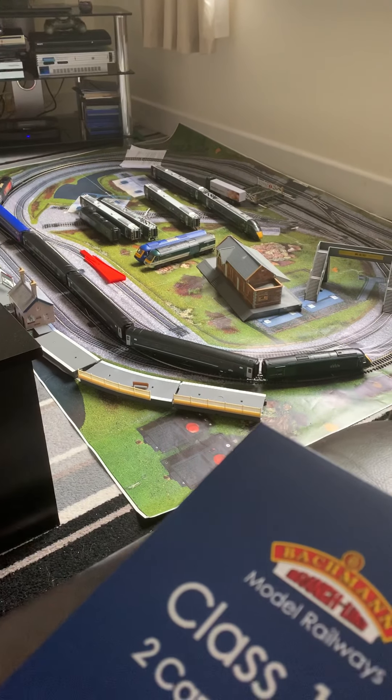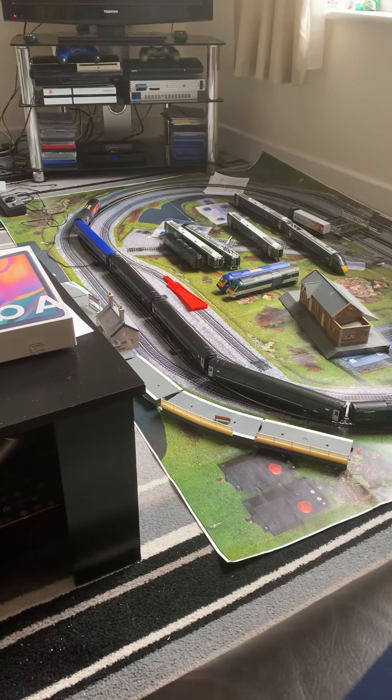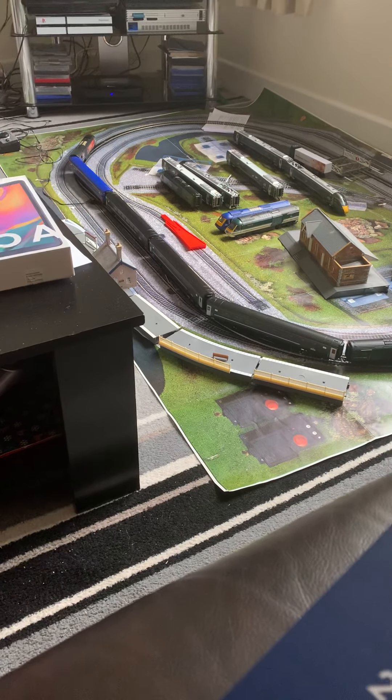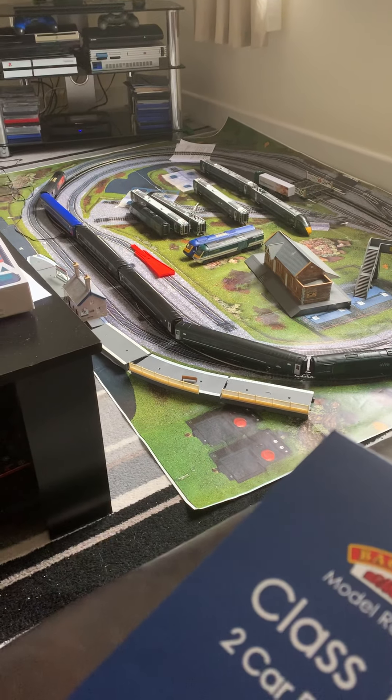I've got my Great Western Railway HST with the Harry Patch on the layout at the moment. I've mixed up the coaches to make it a Castle set. So basically this was just a quick unboxing video for the Class 158 Bachmann.